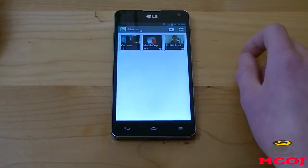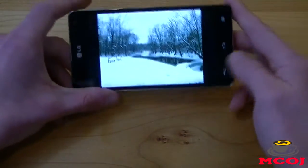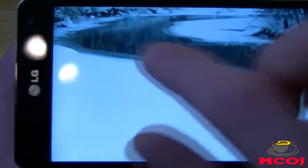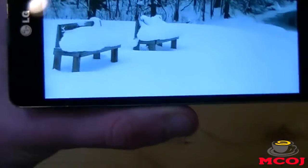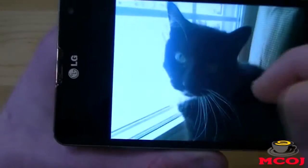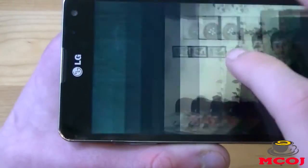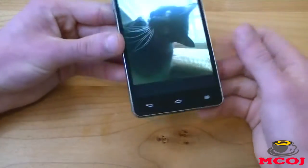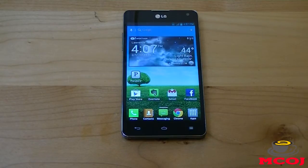Let me bring up my gallery to show you some sample photos. These photos will look better on our website at MobileCupOfJoe.com — I'll put a link in the description to our written review. Here's a picture taken with the rear-facing camera. You can zoom in and the quality is very fantastic. This was taken from a good distance away and everything looks extremely great. We've got another shot — there's the cat, Sarah. You can zoom in and see the individual whiskers, individual hairs on the cat, and the detail in the curtains as well. It's a very accurate camera, actually one of the most accurate cameras I've ever tested to date.